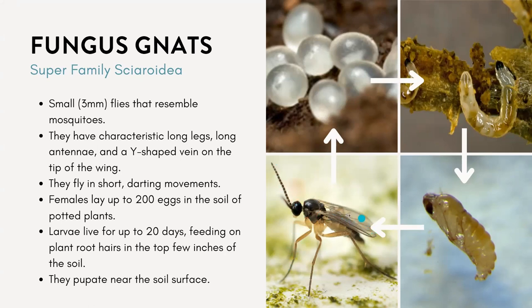On the wings they have a Y-shaped vein. And if you see them flying around indoors, they kind of fly in short, darting movements. The females will lay up to 200 eggs in the soil, usually on our potted plants.